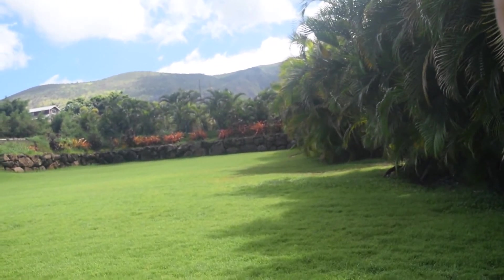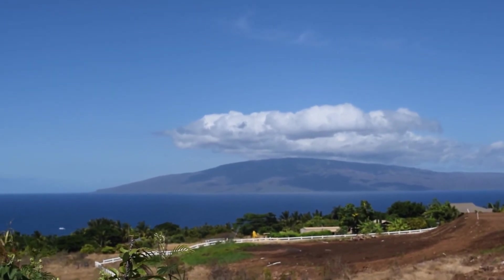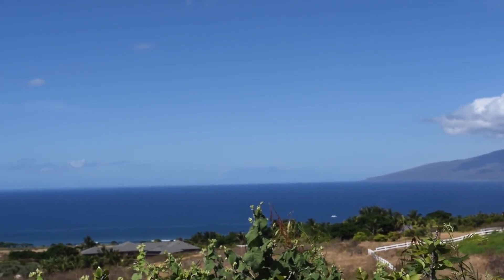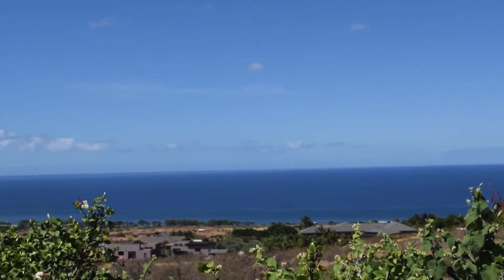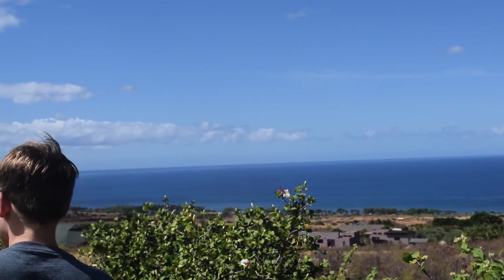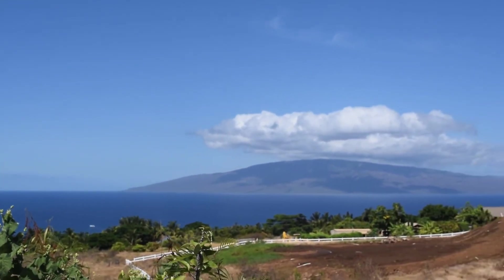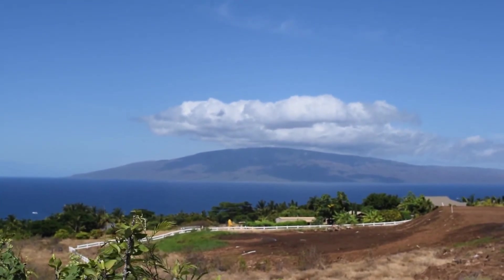We're in Lahaina right now. He could just cut it off and have a big long party over the weekend. All the Dole pineapple that I used to get as a kid came from this island — I'm sure all the Dole pineapple you guys had did too.